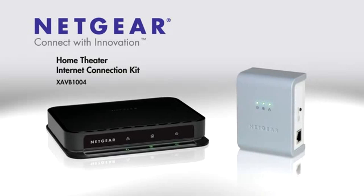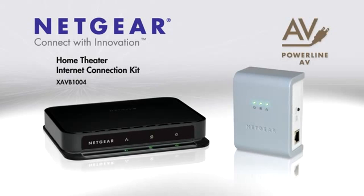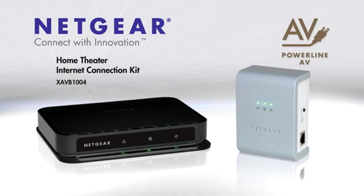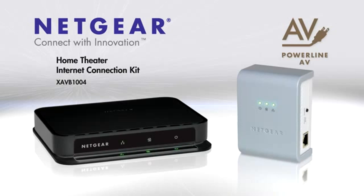The Netgear Home Theater Internet Connection Kit, perfect for connecting HDTVs, Blu-ray players, DVRs and game consoles to your home network and the internet.